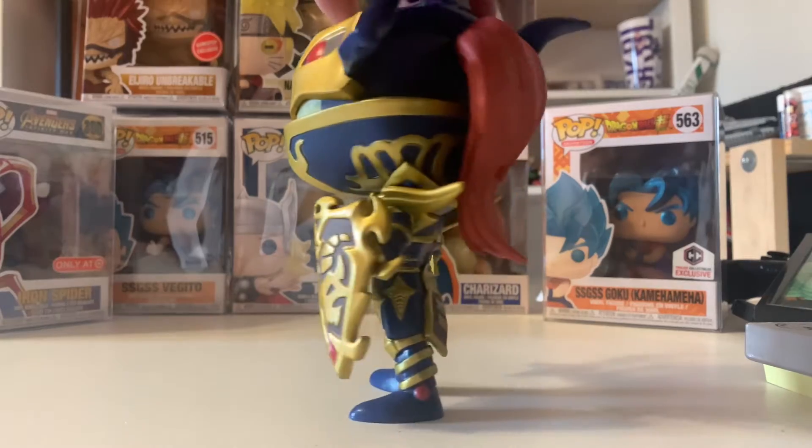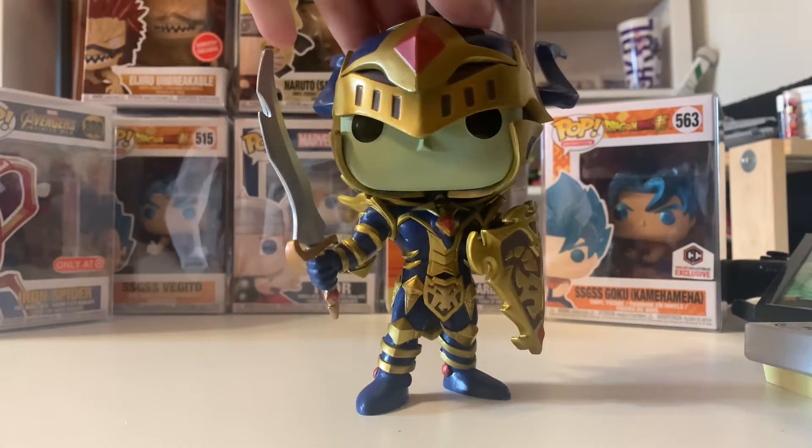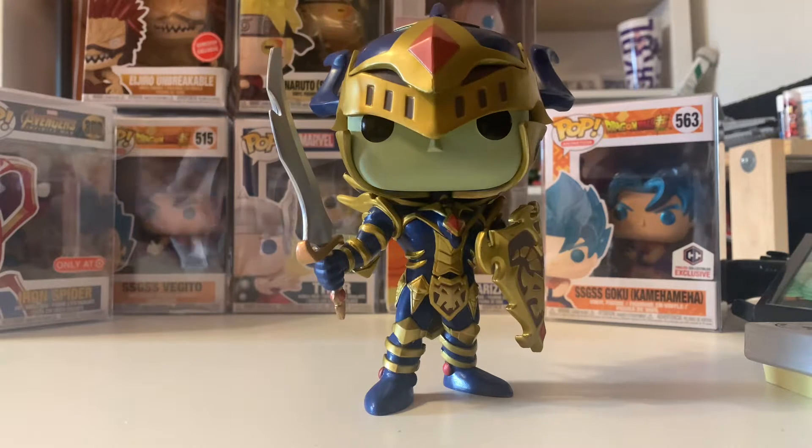The sword detail and the shield and the back — everything about this is just awesome. I think all the Yu-Gi-Oh ones are super well done. For this figure I'm going to easily give this one a 10 out of 10.